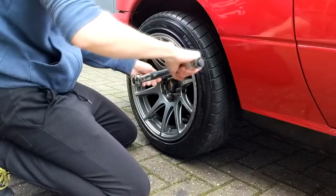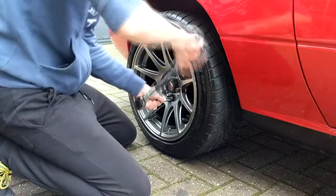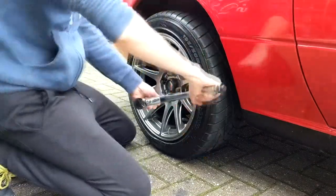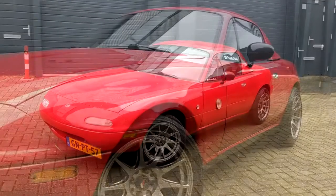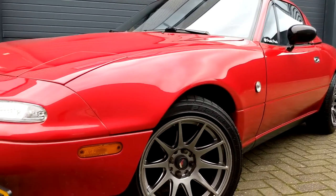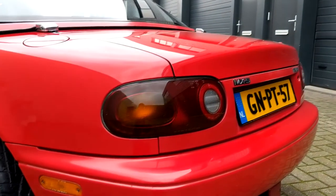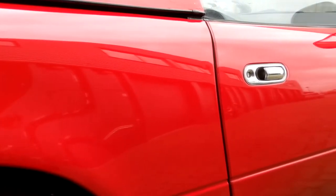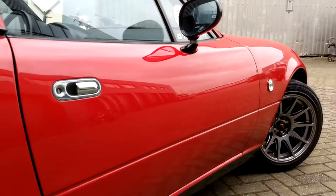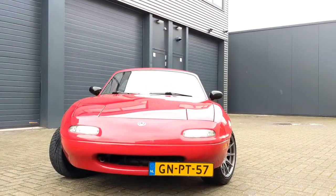Last but definitely not least, we tighten the wheel nuts with a torque wrench to spec. After all those hours of hard work, we're left with one clean looking MX-5. Not only that, we can rest assured knowing that the undercarriage and wheel wells have been thoroughly cleaned, and all that gunk that would have otherwise stayed in there will not have a chance to eat through the metal and cause potential damage to many of the car's metal components. And well, that's it guys — thank you very much for watching and I'll see you next time.